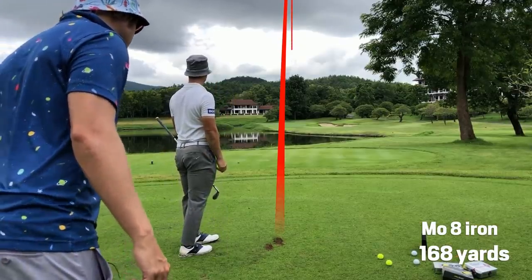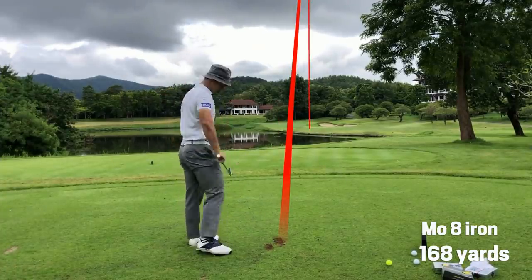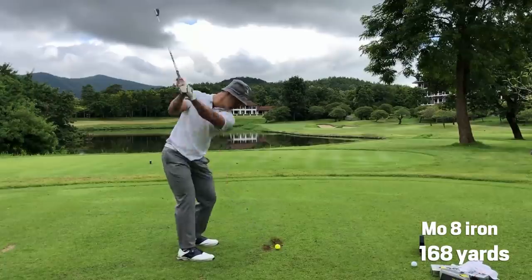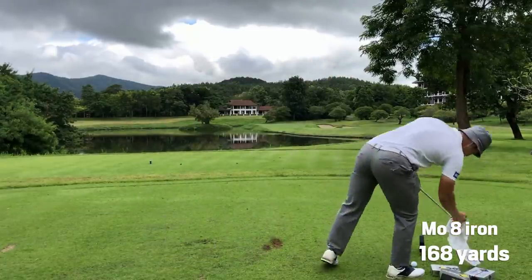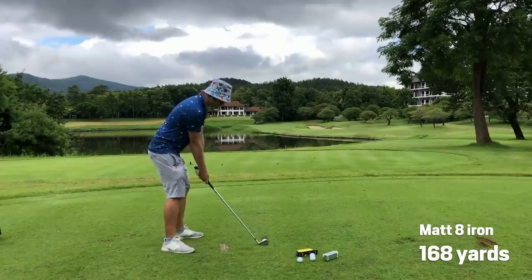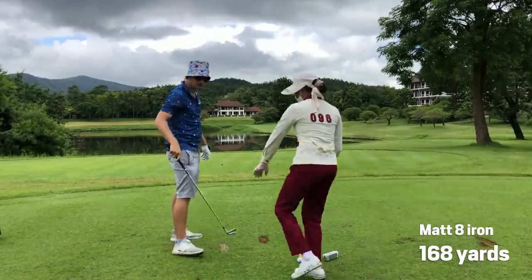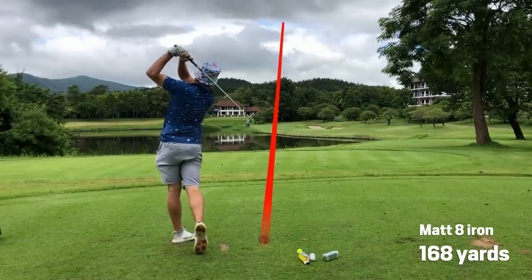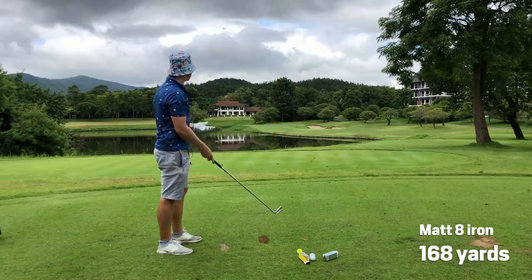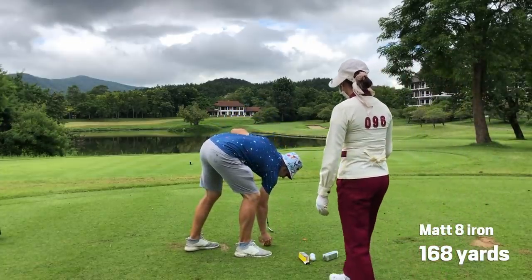That one came out 98 club, 117 ball. 91 club, 124 ball. They've been a little bit long in the bunker.